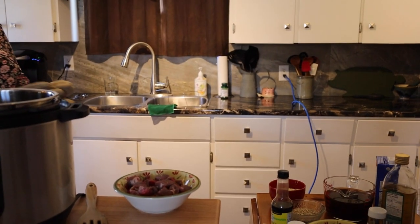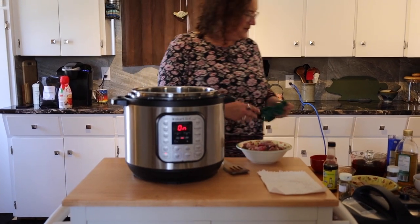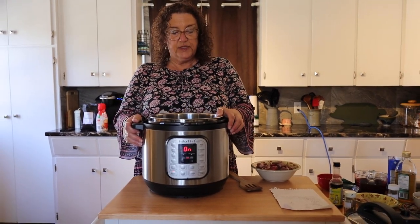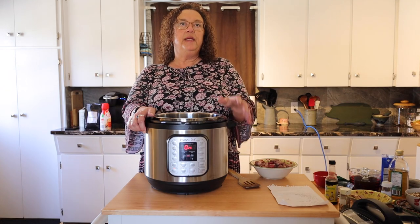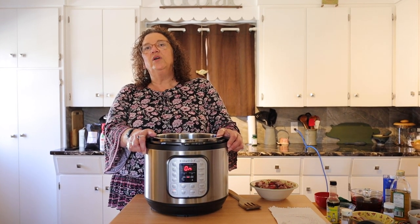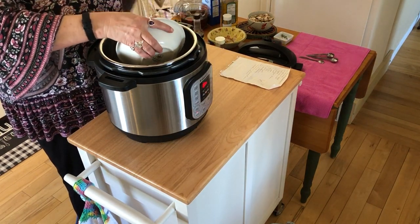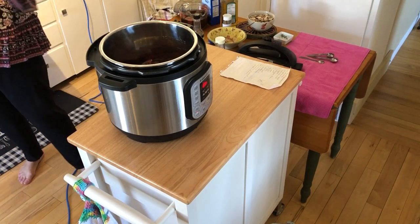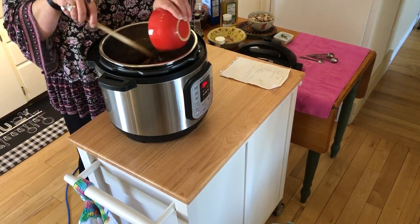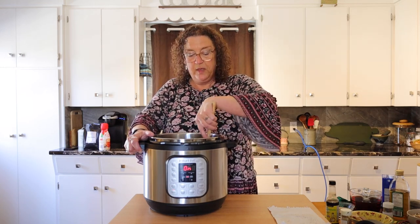I've poured some grapeseed oil in, and when this gets hot the grapeseed oil will start to shimmer — that's when we throw in the meat and the onions so everything sears quickly and doesn't go sticky. We have shimmer, so we have a pound of steak, or if you prefer stewing beef, toss that in along with the diced onion and garlic.